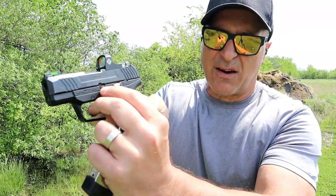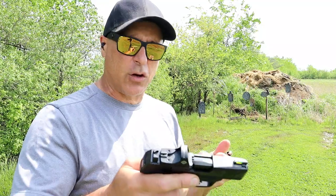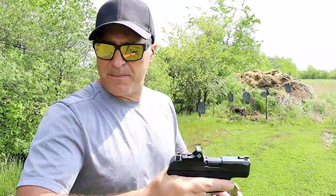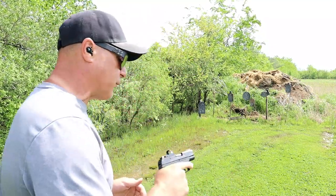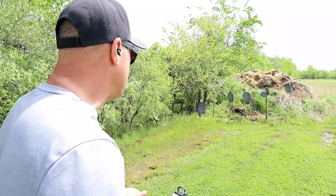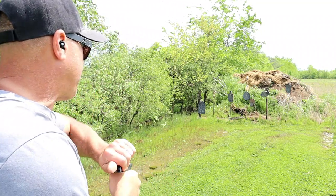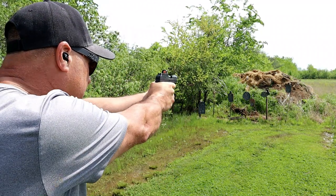The biggest complaint with the Max 9 is the disassembly. You have to lower that gate and then punch a pin out. A lot of people say that's a little too complicated — you can lose the pin — and all that's true. I typically disassemble at home, but I understand you may have to do that at the range. They also cost around the same. Let's go ahead and take a few shots with the Max 9.